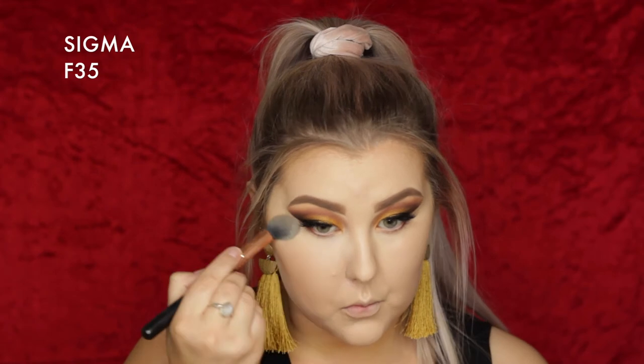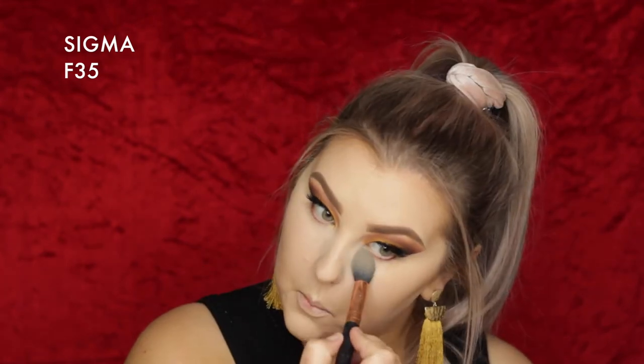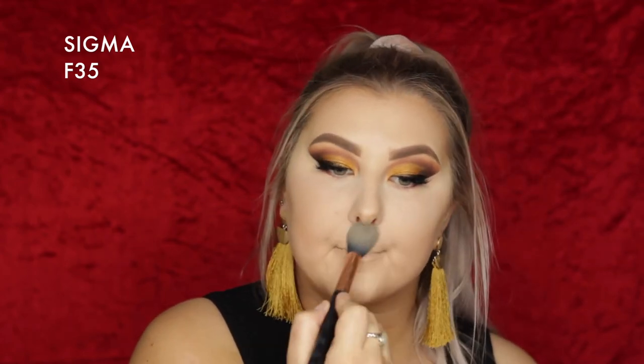Then I'm taking the MAC Translucent Powder — I think it's called the Prep and Prime, linked below — applying it with a Sigma F35 brush to set all the areas where I put concealer. Then going into another Makeup Geek favourite: the Contour Pan in Bad Habit. It's so blendable and creamy, and the colour is perfection — not too warm, not too cool. Then I went back in with my sponge to blend everything, and applied Milani Luminoso Blush to my cheeks.